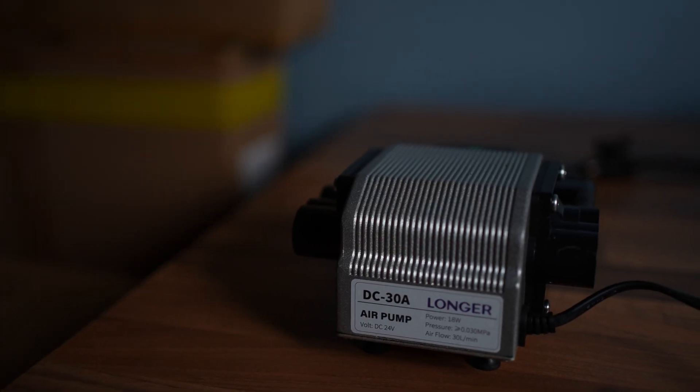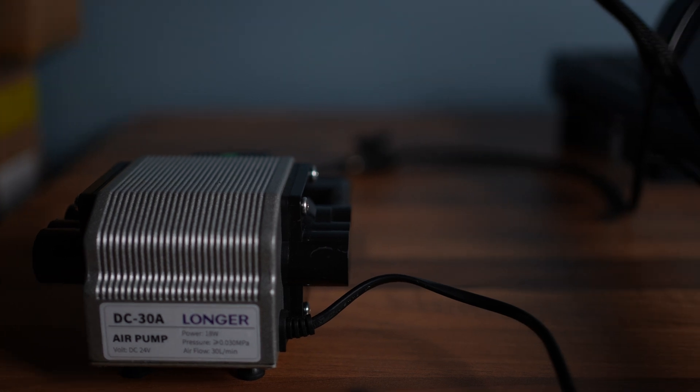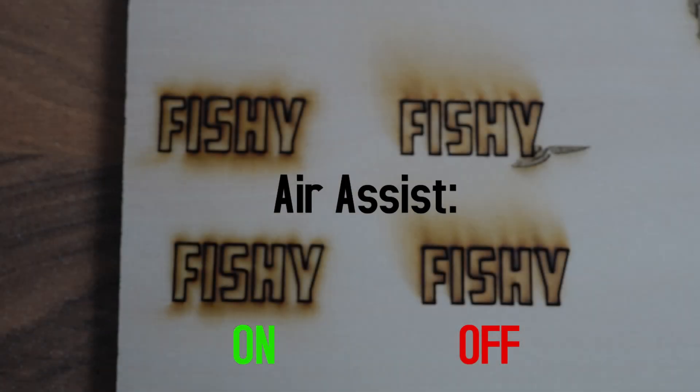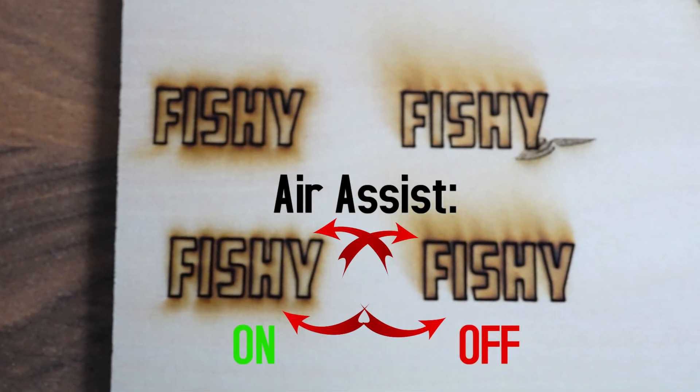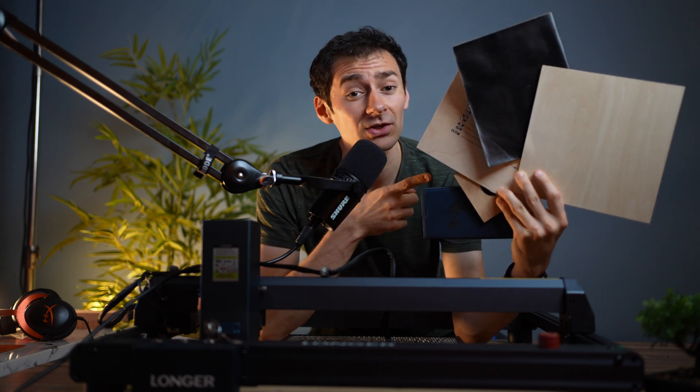What do I think about the air pump? It's all right — definitely better than no air assist, here's an example. But if it were a little stronger it would have been better. After testing all the materials, here are some cool engravings found on each of them.